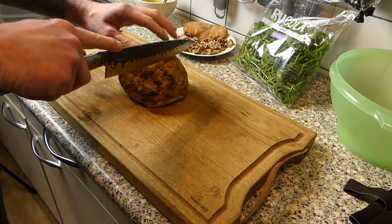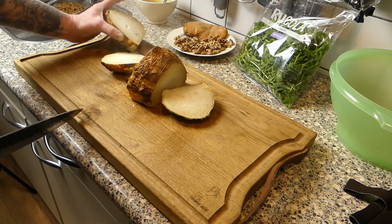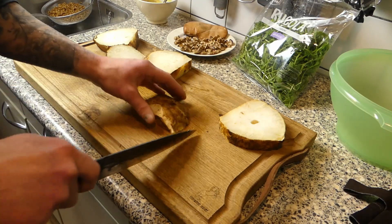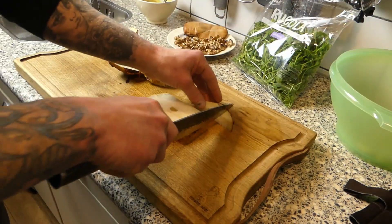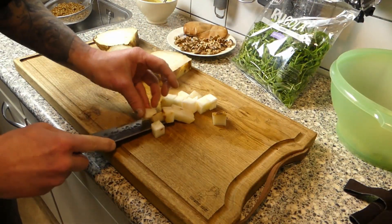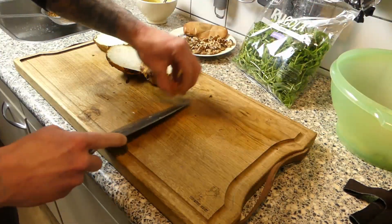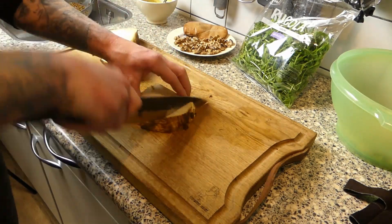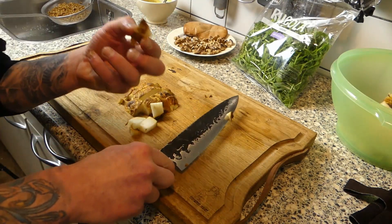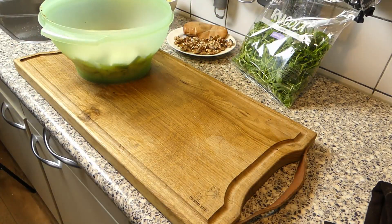Now it's time to let it rest for 15 minutes to cool down a little bit. A bit later it's cooled down and now we're gonna cut it into nice blocks — still hot, so be careful for your fingers. You can see the steam coming out. I'm gonna cut it into blocks and put it in the bowl. Even after 15 minutes, be careful not to burn your fingers. And of course, taste it!